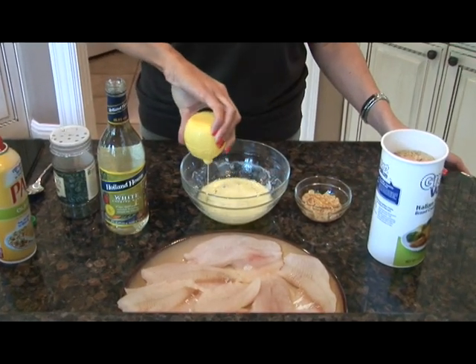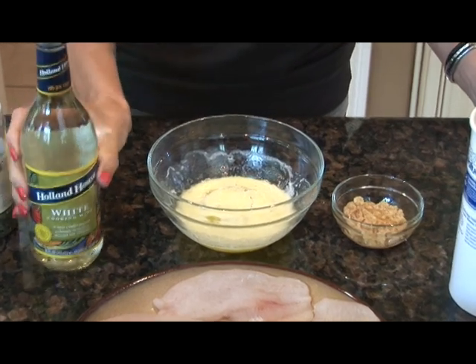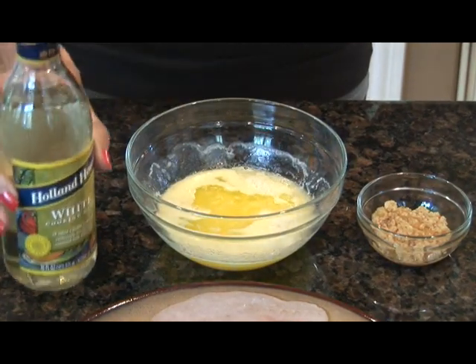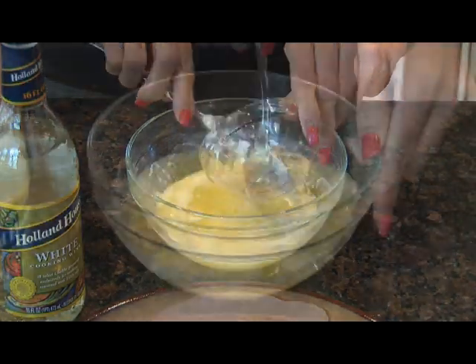After melting your butter, we're going to add in our lemon juice. Add some white wine. And add our garlic and get this all mixed together.